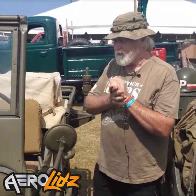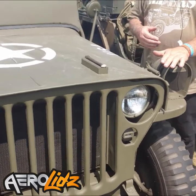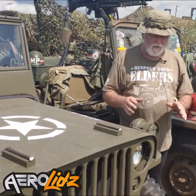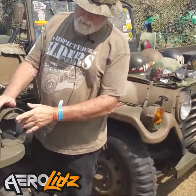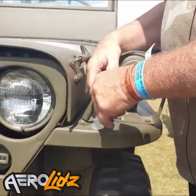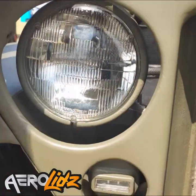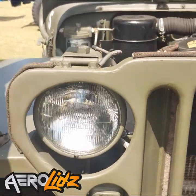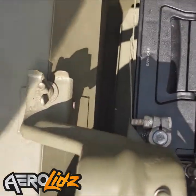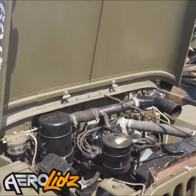Some of the design features unique to a military vehicle include what is called a blackout drive system. You could drive this vehicle with a small amount of light that would allow you to negotiate terrain, but there wasn't enough light for aircraft to see it and give away the position of a convoy or individual vehicles. This is the blackout headlight, and these are the blackout marker lights. A clever innovation: the headlights are not only shielded back, which makes them harder to see from the air, but if you undo this little wing nut, the headlights will actually turn back on themselves so you can see the engine compartment and work on it in the dark — which is, in my mind, real clever.